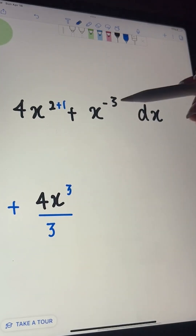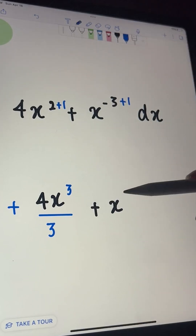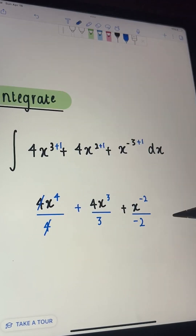Let's try the last one. Add 1 to the power, so minus 3 plus 1 is minus 2, and then divide by that new power, which is minus 2. Don't forget to add C, and that's your final answer.